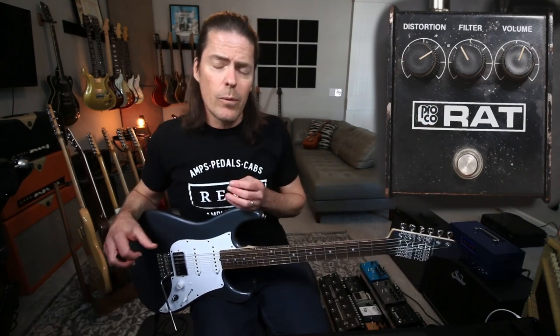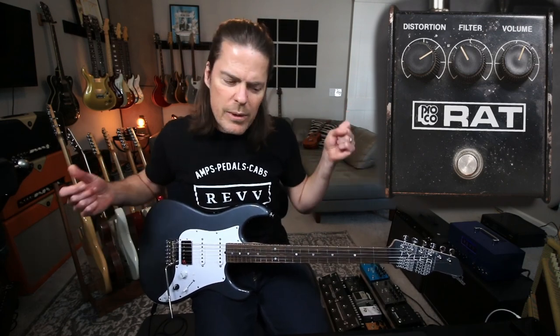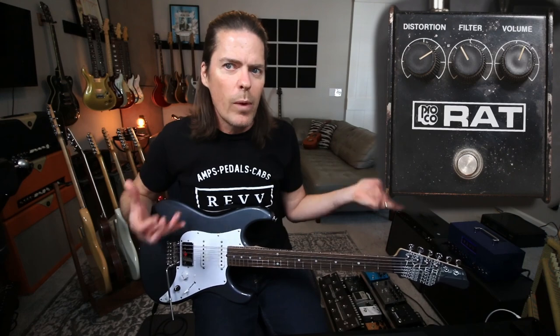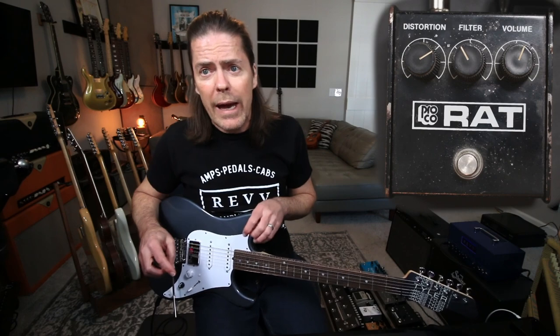I've got guitars that I consider secret weapons too, because sometimes when I've got nothing, I could pick up a certain guitar and it just kind of wakes something up in me.